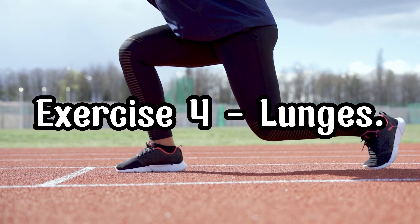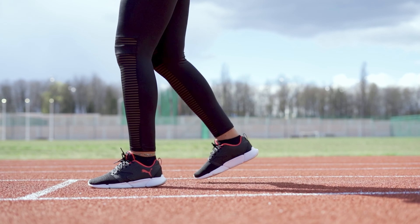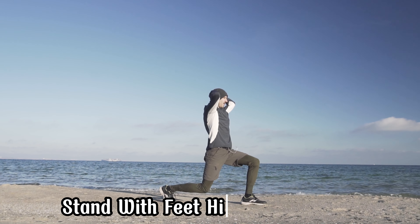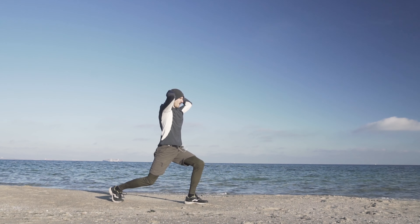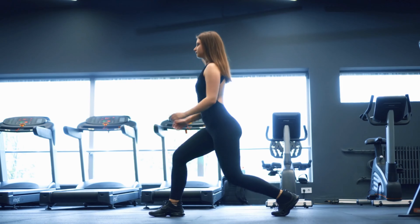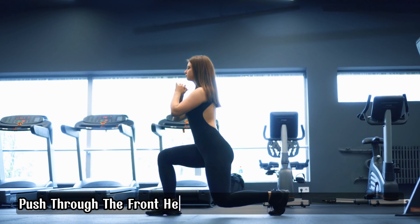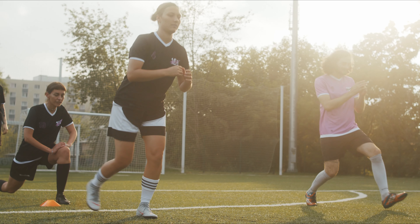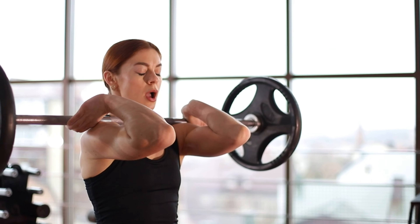Exercise 4: Lunges. Lunges are excellent for targeting your quads, hamstrings, glutes, and improving balance. Here's how to do them: Stand with feet hip-width apart. Step forward with one leg and lower your body until both knees are at 90-degree angles. Push through the front heel to return to the starting position. Perform 3 sets of 12 reps on each leg. Lunges will help you build strength and improve your balance.